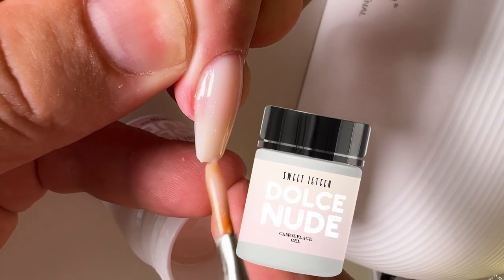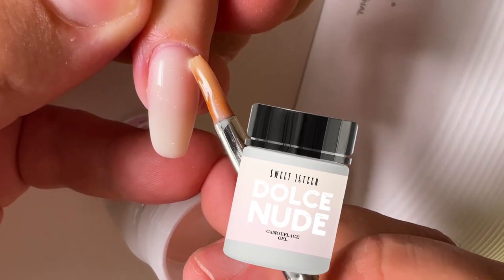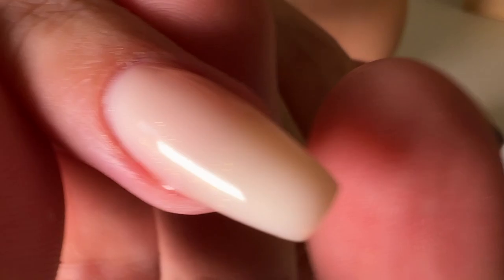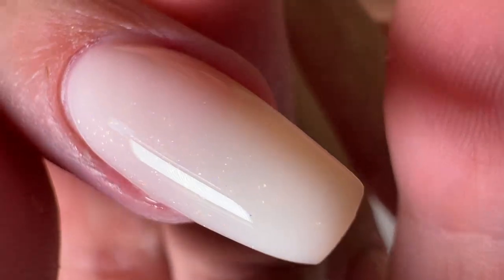This gel also contains a little bit of shimmer and it's sparkling in the sun, but not too much shimmer to look cheap. So this gel looks very stylish, nude and expensive.